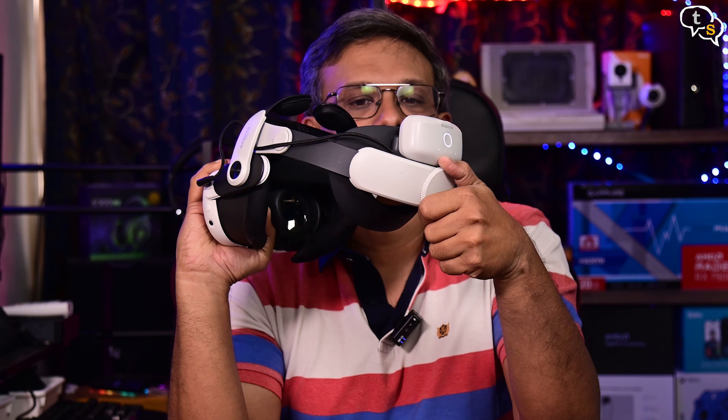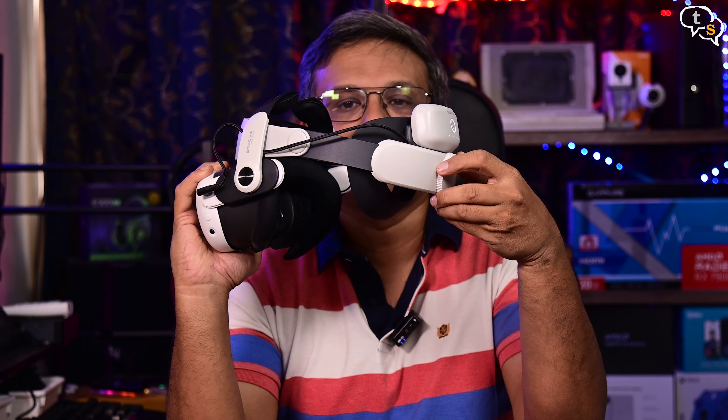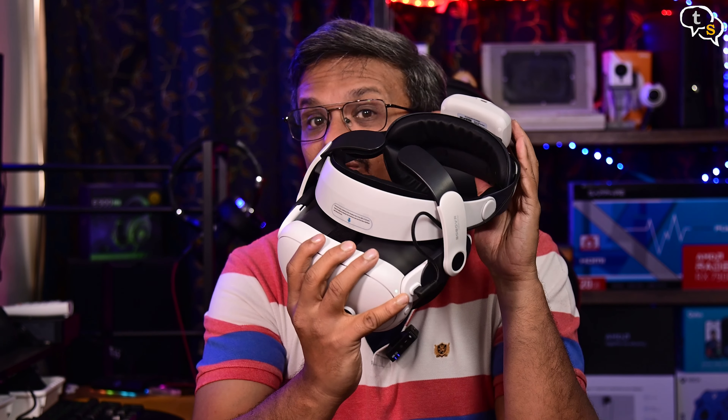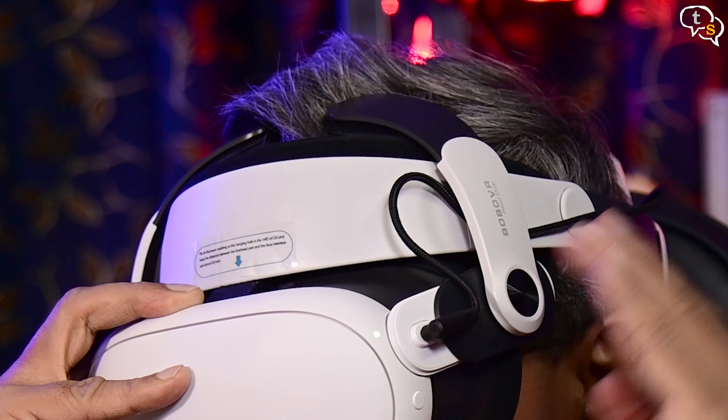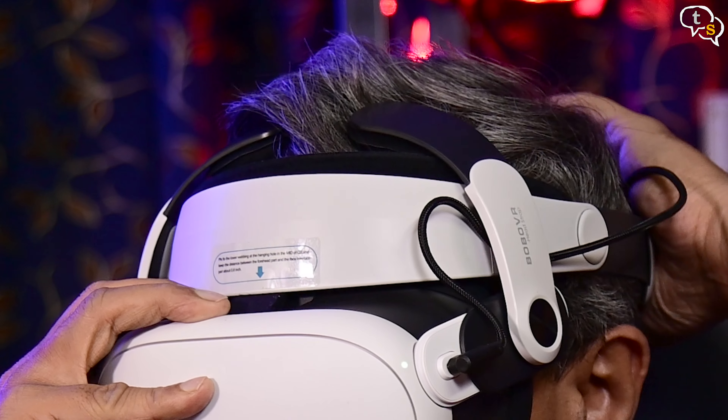You can use this dial here — rotate it this way to make it larger, and rotate it the other way to make it fit to your head. Tighten down the strap using the dial at the back. This is quite comfortable. The top support feels like it's floating and doesn't touch the head much, but getting it to the right angle, it will.